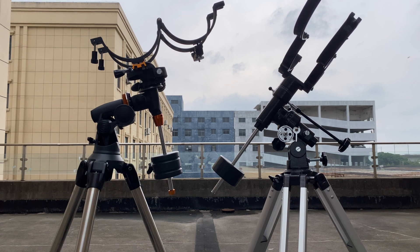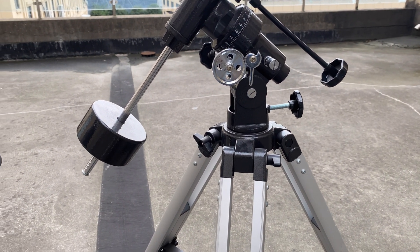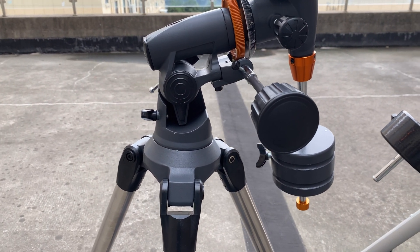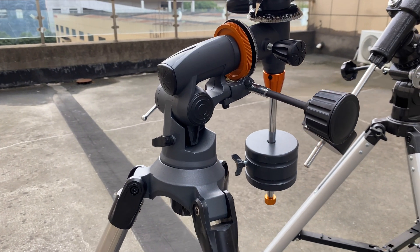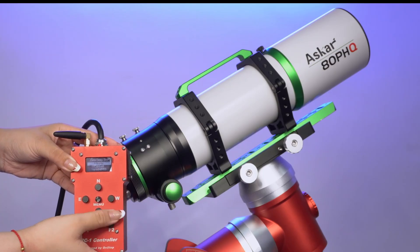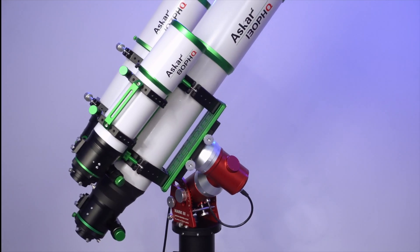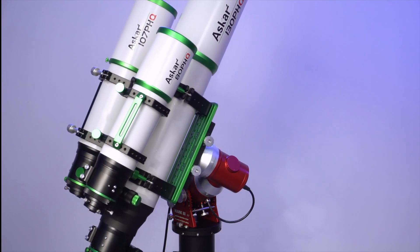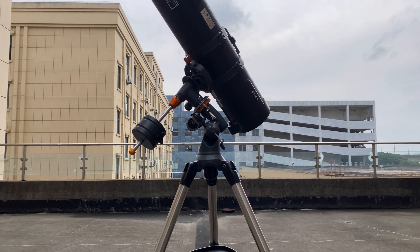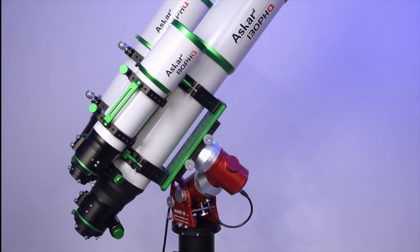But here's the thing — equatorial mounts can be tricky to master, especially for beginners. The initial setup involves aligning the mount with the Earth's poles, which requires patience and precision. On top of that, many basic equatorial mounts come with low-quality builds, which can make tracking less smooth and add to the frustration. Constant manual adjustments are often required to keep objects in view, which can be a hassle for those new to the hobby. If you're set on an equatorial mount, the best option is to go for a computerized model. These automatically track objects across the sky and save you from all the manual effort. However, they come with a significantly higher price tag. So while EQ mounts offer precise tracking and convenience, they may not be the best choice for beginners, as they can feel overwhelming and the best EQ mounts might not fit into every budget.